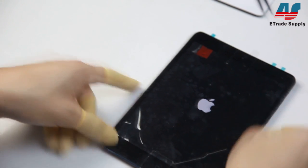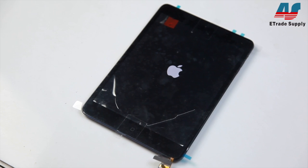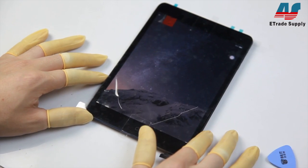Now our tech is going to test the touch functionality of the screen. The easiest and quickest way to do this is just by dragging an app all around the screen so you can see if there's any dead spots or anything.